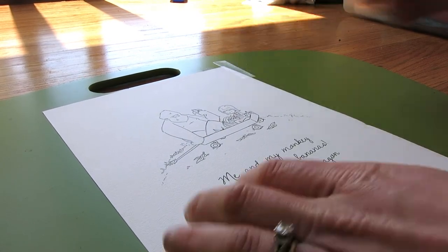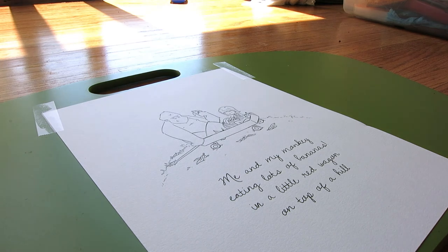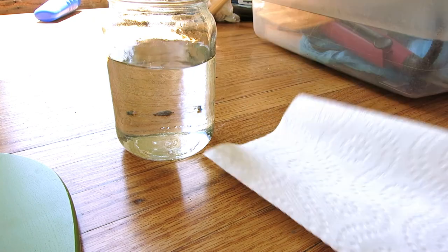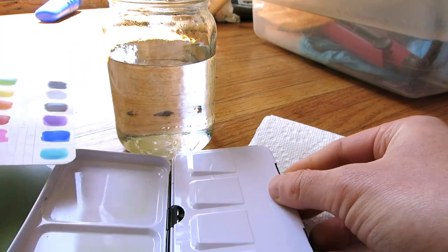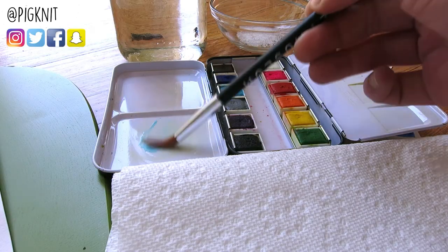Hello everybody and welcome to Pigknit. If you're not familiar with my channel, nice to meet you. My name is Jessie. This week I'm back with another watercolor video. I know I just did one two weeks ago and I think the watercolor series was going to be a little more spread out, but I've been really enjoying doing this. I've basically been trying to learn how to watercolor for the first time, really trying to give it a fair shot because I never did before. And I'm documenting my learning process as I go along.